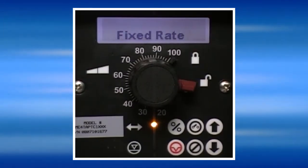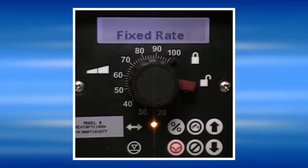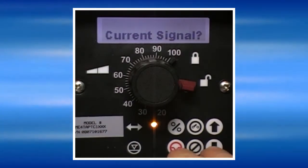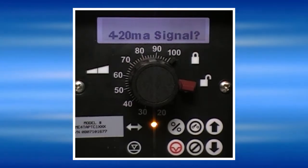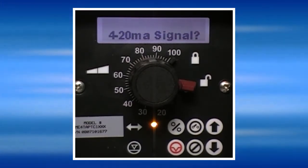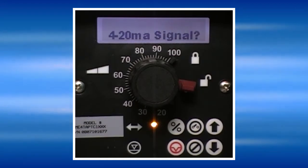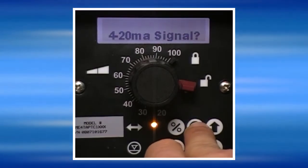To program the pump to respond to a 4-20mA input signal, press the NO key until current signal is displayed. When current signal is displayed, press the SD. The pump will respond to either a 4-20mA signal or a 20-4mA signal. In the 4-20mA mode, the pump responds to the signal by running at 100% speed at 20mA and 0% speed at 4mA. Press the SE to select 4-20mA.